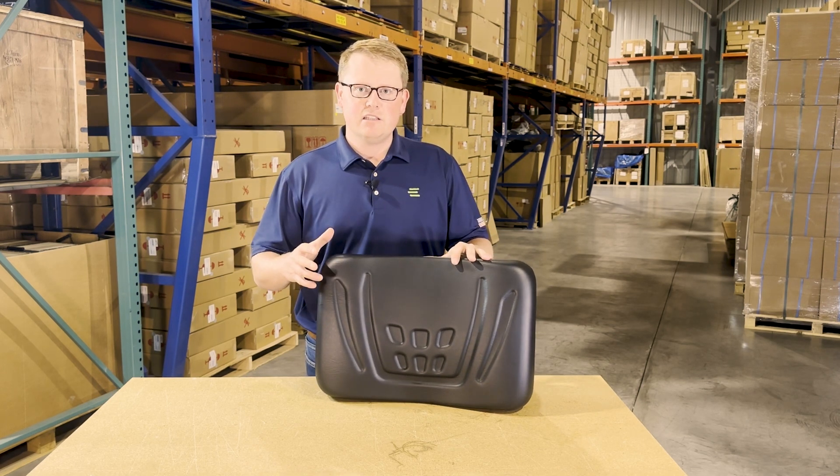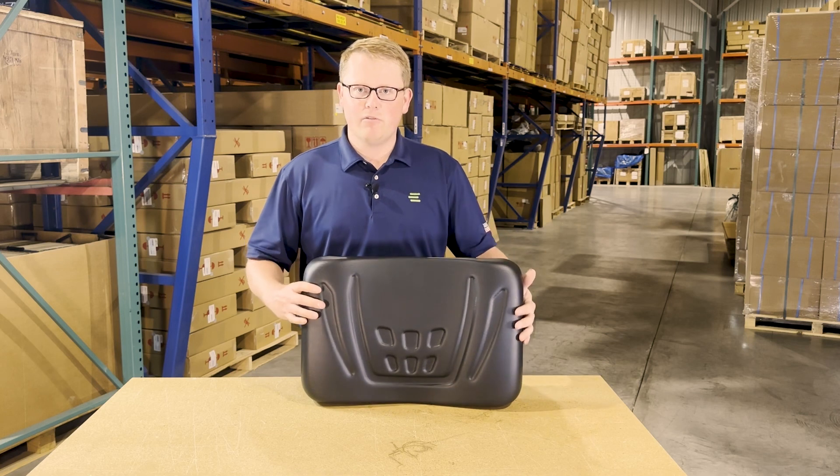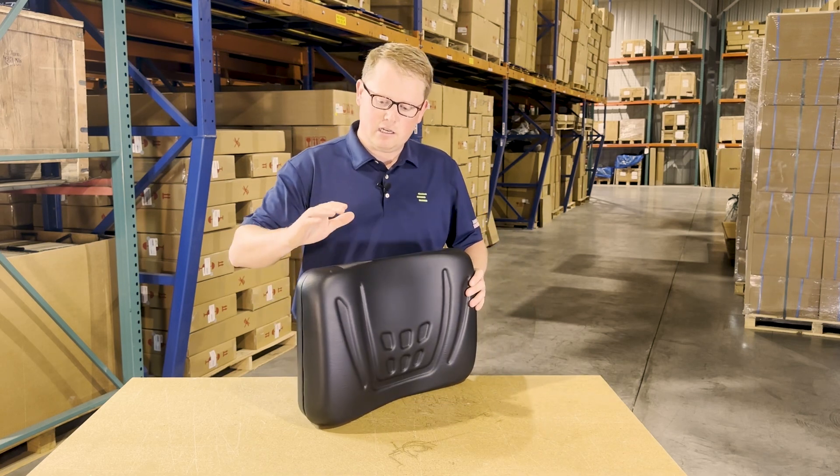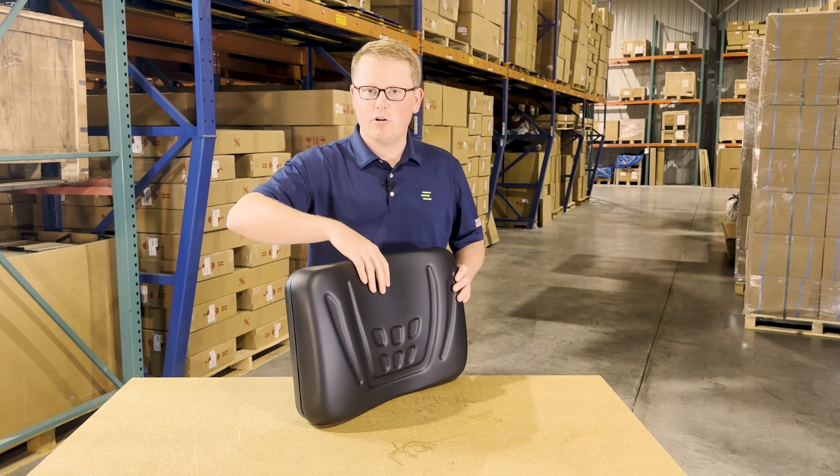As this is a direct fit seat, that does mean it's going to drop in place and mount with no modifications required. The seat is made with a very durable and long lasting foam and vinyl that does match the contoured shape of your original seat.